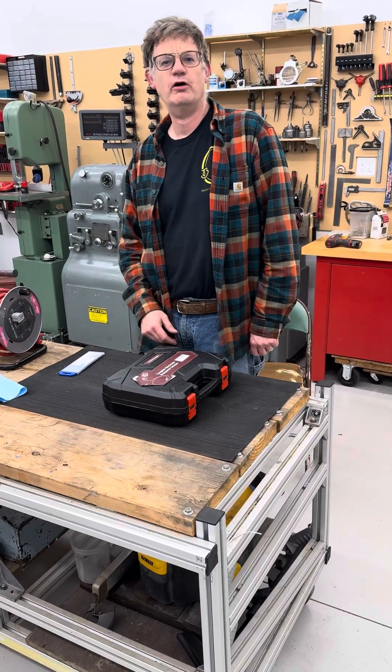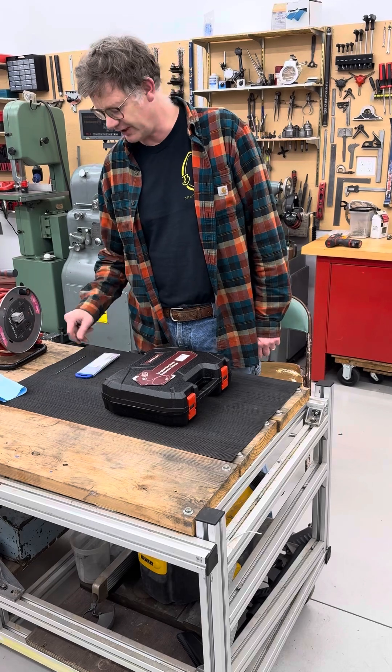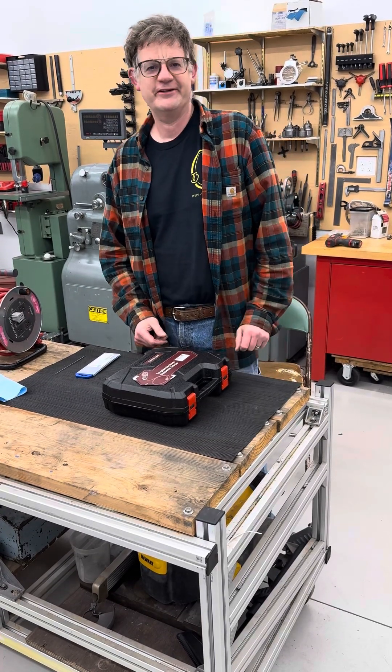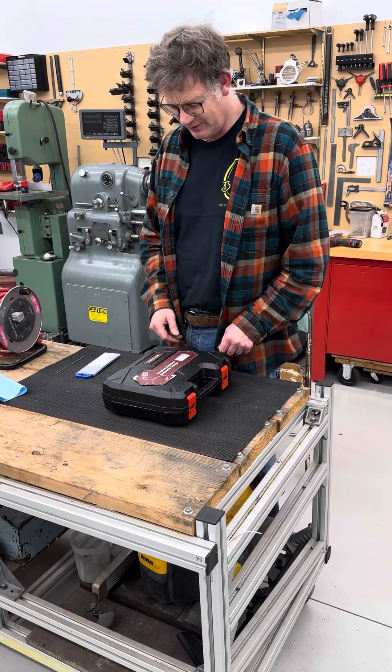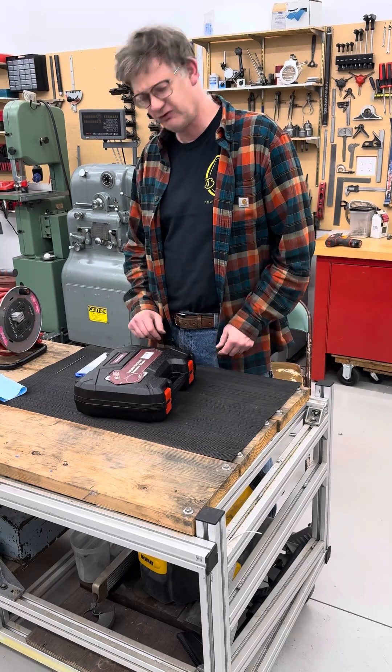I was in the market for a way to sharpen my tungsten tips for the TIG welder. I was going to use a little Harbor Freight mini grinder with a three-inch diamond wheel on it, but then I ran across this thing and it kind of intrigued me, so I decided to get this instead.